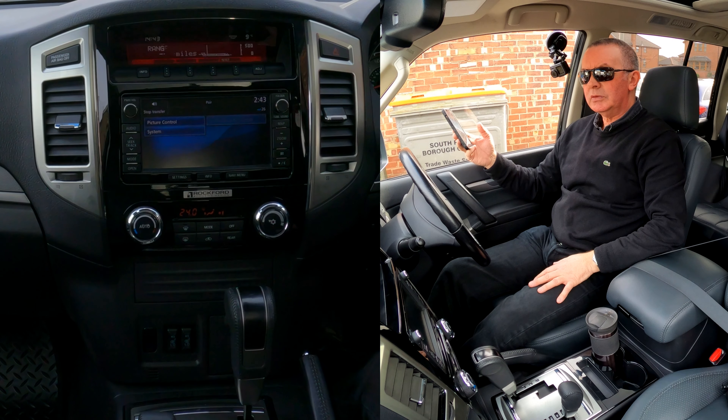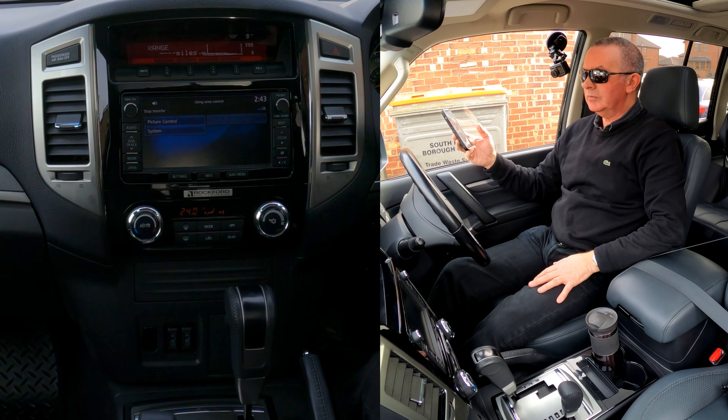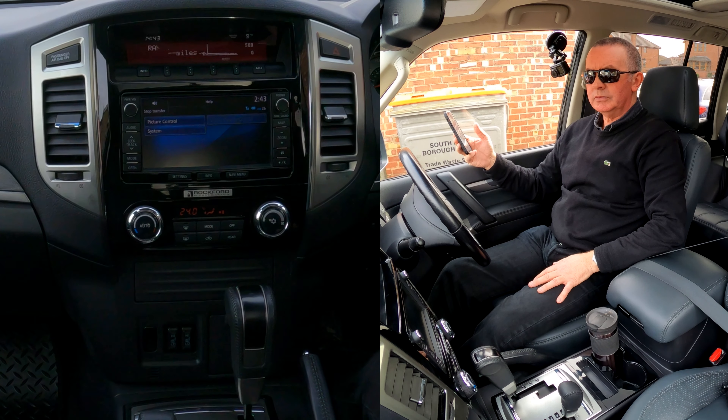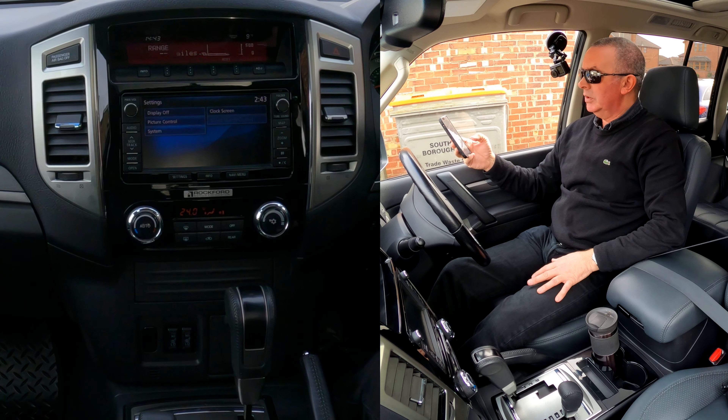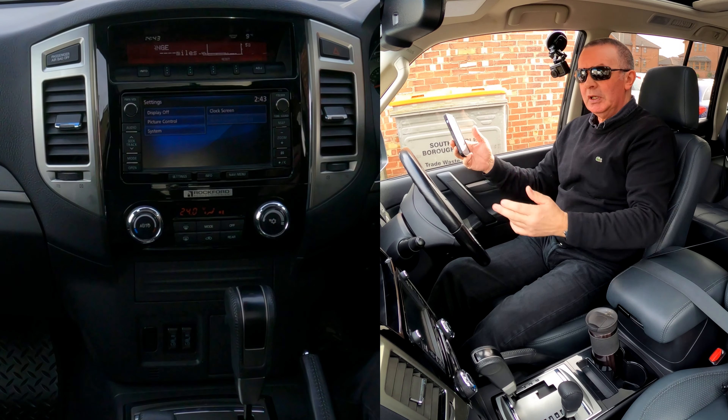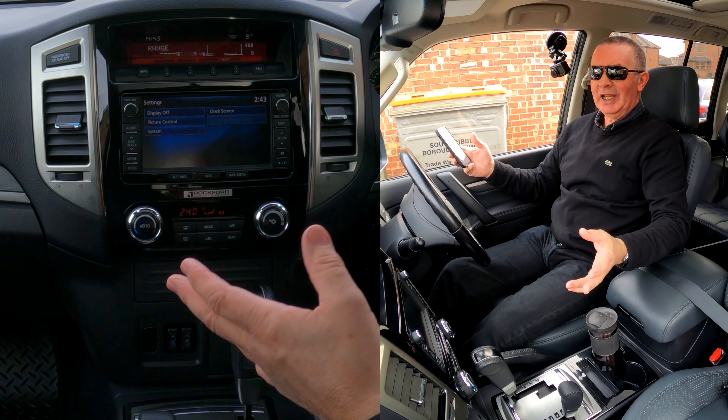On the phone, go to hands-free system, click on that, enter 2126, then pair. Allow contacts and favourites to sync — allow. Hands-free system connected. That's it, that's how you do it. Please say the name of the device after the beep. Barry's iPhone 12. Is this correct? Yes. Pairing complete.